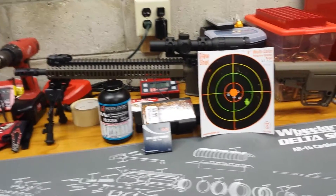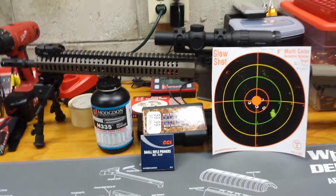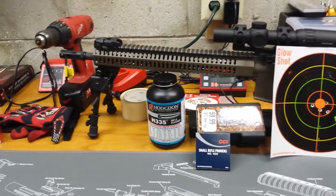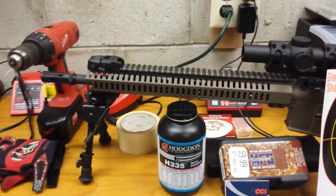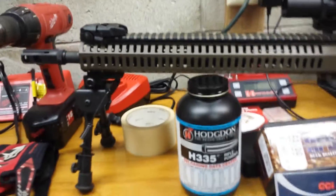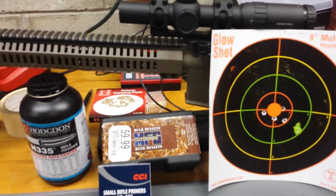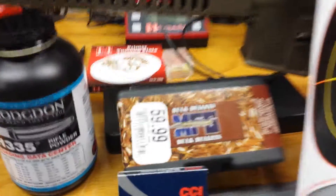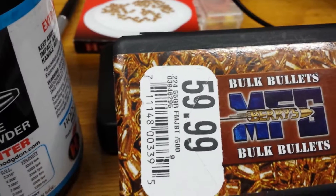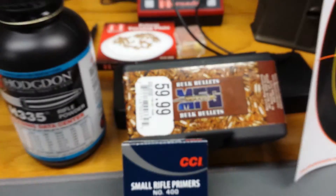So here you go — this is truth. I have a Rebel Arms RBR-15. What's important is I have a 16-inch, one-in-nine twist, chrome-lined barrel. It's a standard barrel, probably an M4 profile — nothing special, probably the least special thing on this firearm. I'm using Berry's Manufacturing bullets, bought in bulk. They are 224 diameter, 55-grain full metal jacket boat tail.